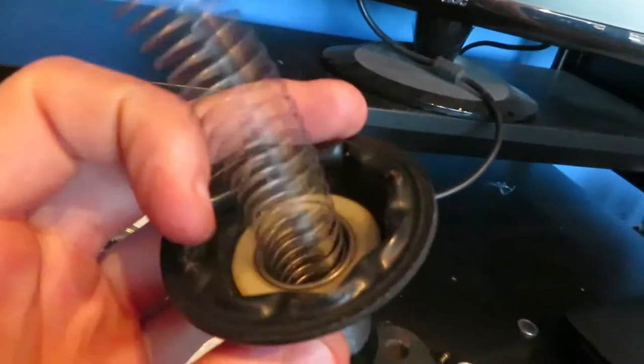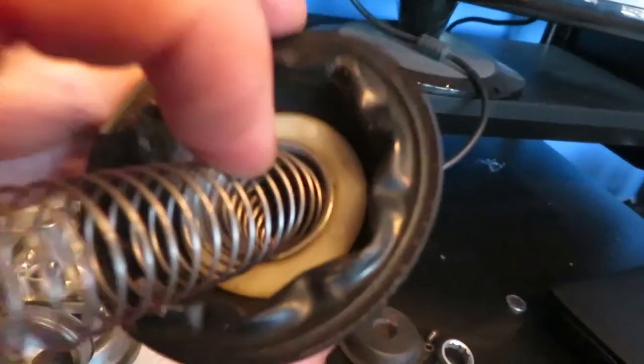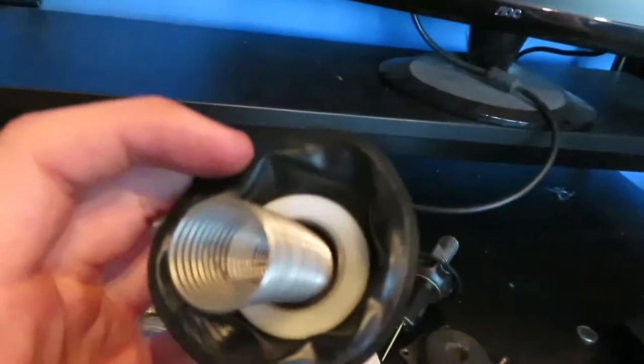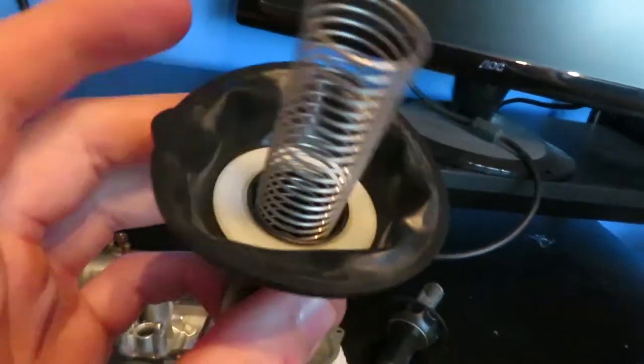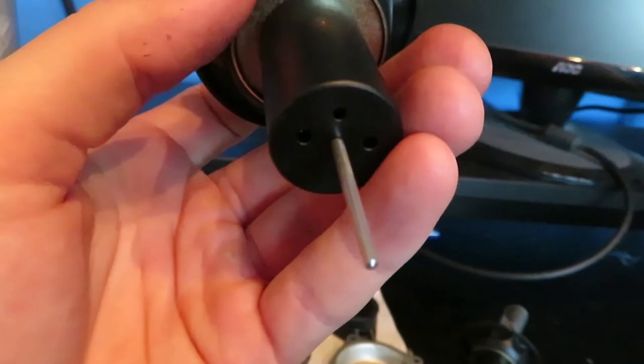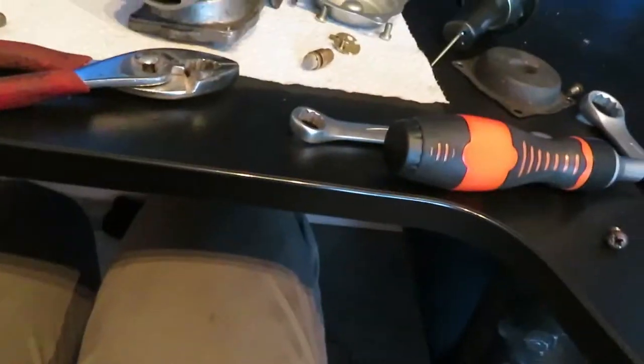I've just taken this diaphragm and float off the new one and look how cruddy it is. So what I'm going to do is swap it with the other one — it's much cleaner — all three parts as well. I'll swap the needle over and put it in the one with the working jet and see how we get on.